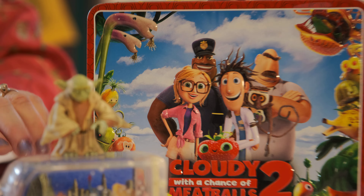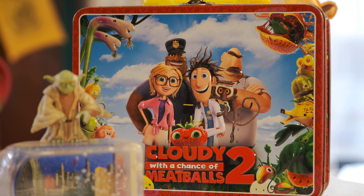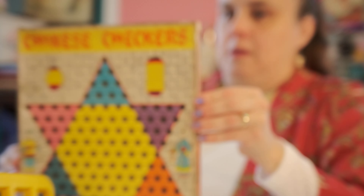Let's put that right there. So cute — this is from Cloudy with a Chance of Meatballs 2, and it has all the cute food in it. It's so cute.